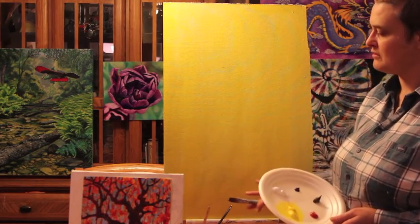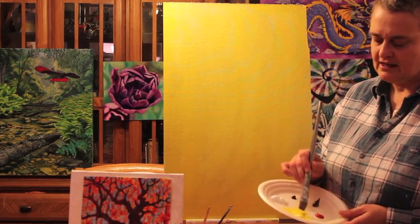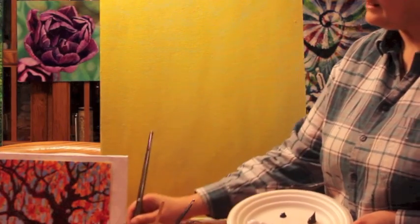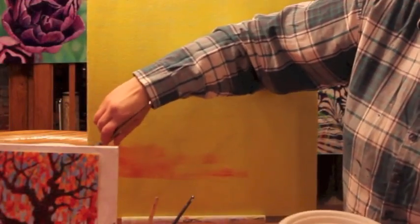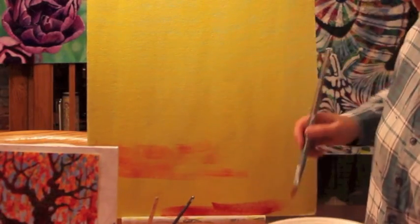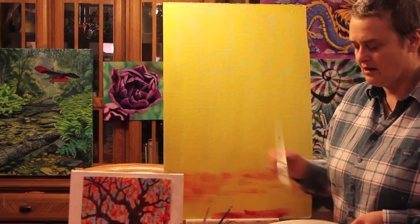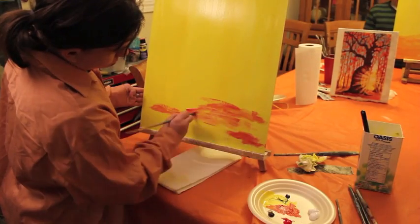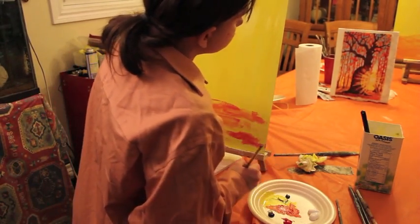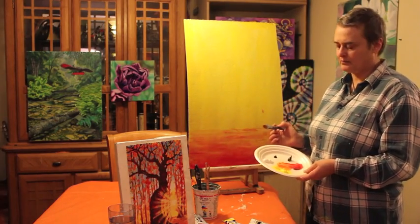Now we're going to mix some orange to do the foreground. Remember that red is a very strong colour so you don't want to mix much of it — take a fair amount of yellow and just a tip of red. You can see it gets pretty dark. With a bit of water, it's going to be paler orange up near the top and a darker orange with more red near the bottom. It doesn't have to be even because this is the forest floor, so it can be quite stripey, which gives it a nice feel of depth and texture. Keep this side a bit less orangey — this is where the sun is going to be, so the ground will be lighter there.